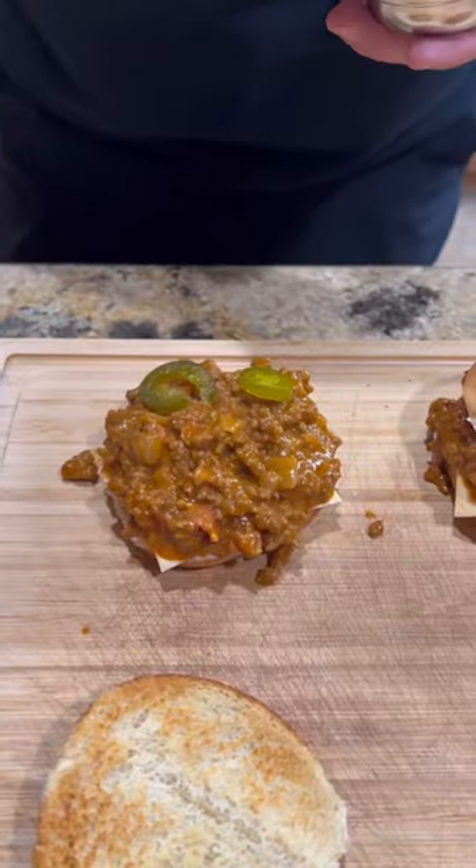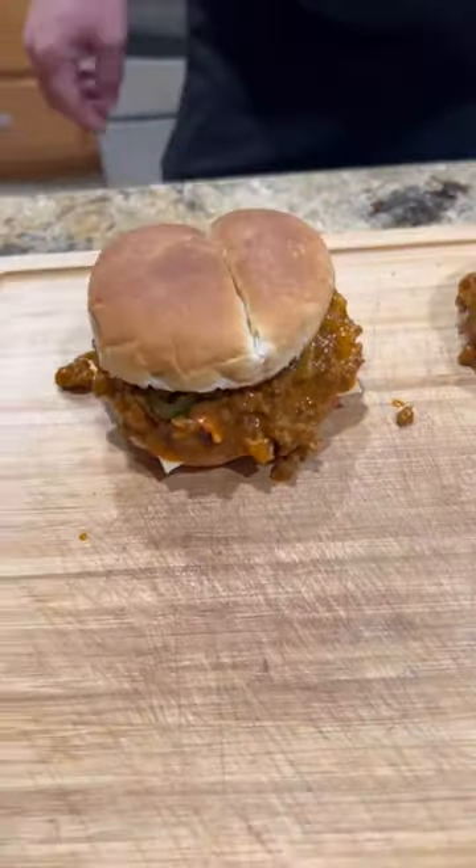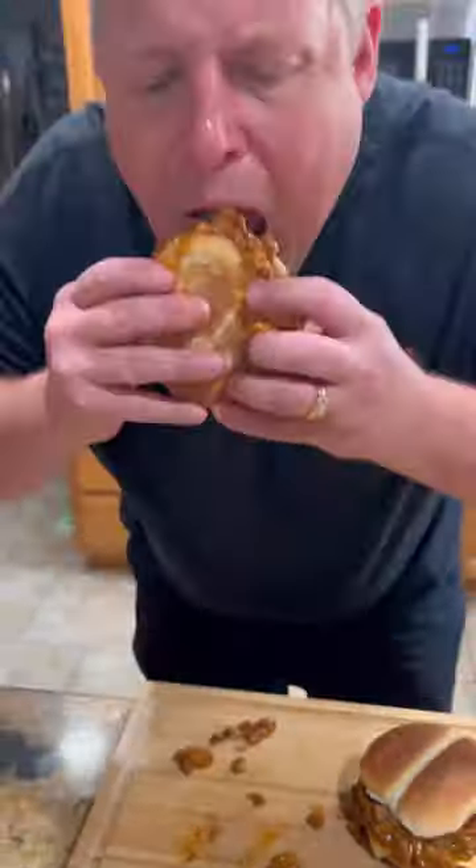Can't eat jalapeños, but you know we gotta have them. Y'all know what time it is — it's time to go for that bite. These are absolutely freaking killer. Enjoy, guys.